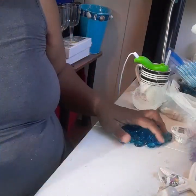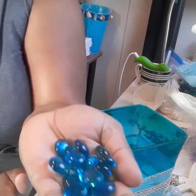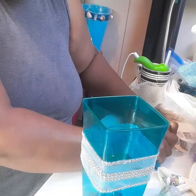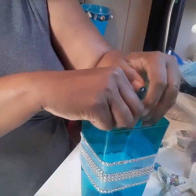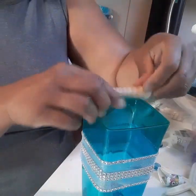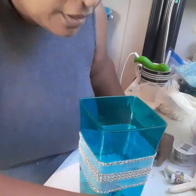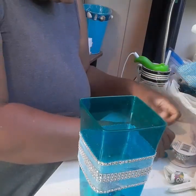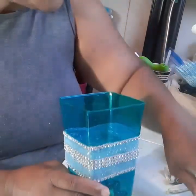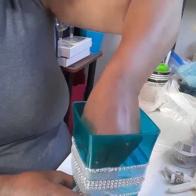I also have here some of the stones that they sell at Dollar Tree. I went ahead and added those to the bottom of my vase, and I also added some shells in there for that nautical look. If you're going nautical, you can add diamonds, just the stones, or rocks — embellish it with whatever goes with your theme.